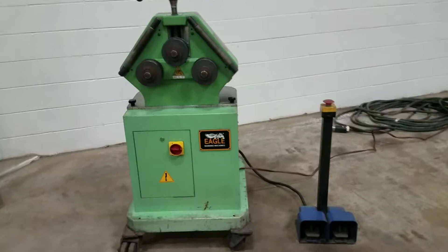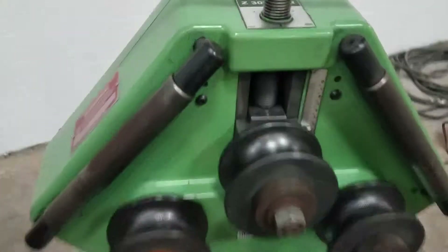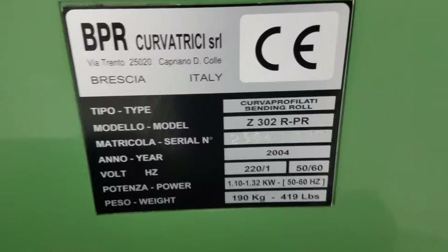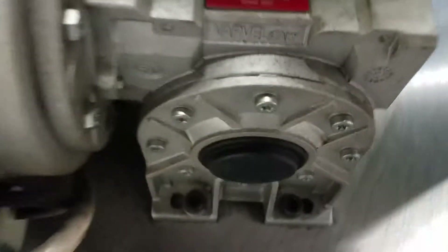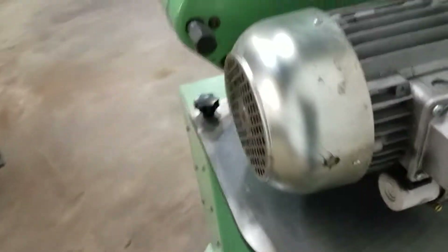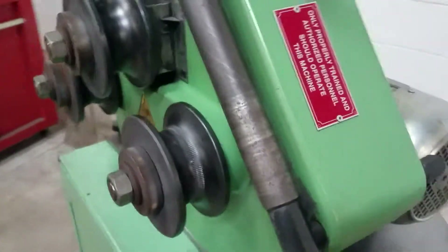We've got an Eagle Bender here, model Z302R PR, new in 2004. Here are the dies that come with it — a standard set, and then these are inch-and-a-quarter pipe dies.